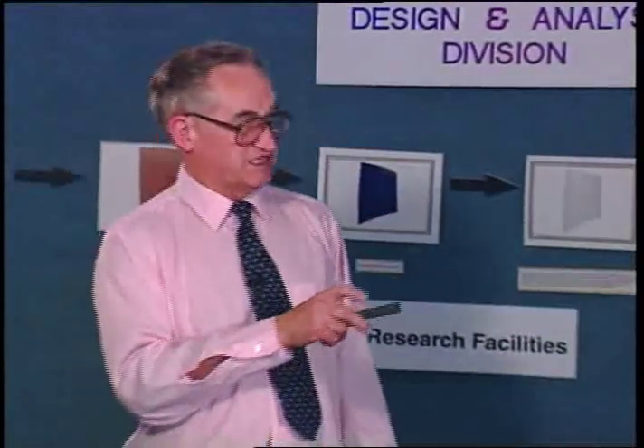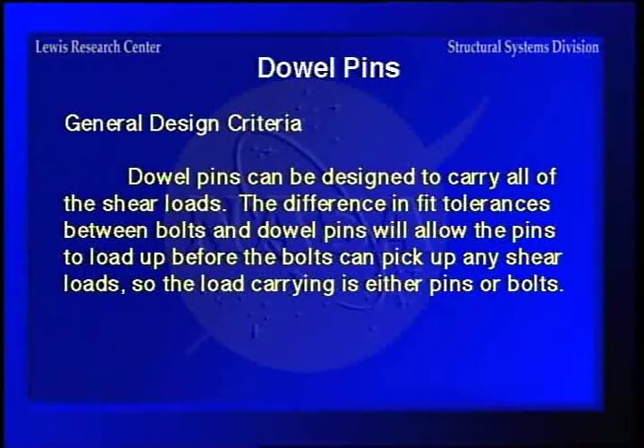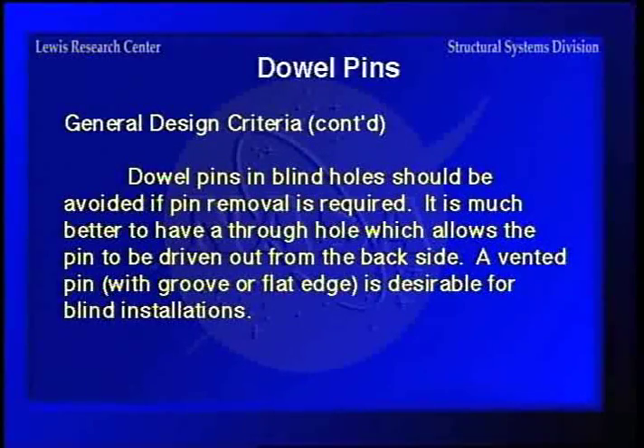You can design dowel pins to carry all the shear load, although normally you don't. Here's one of the things you can run into with dowel pins: if you put them in blind holes, they're kind of hard to remove. It's a lot better to have a through hole so you can take a punch to the back side and knock the thing out, or use a vented pin with a groove or a flat edge for blind installations, just to make sure you can get the thing out.